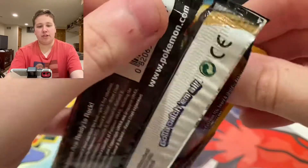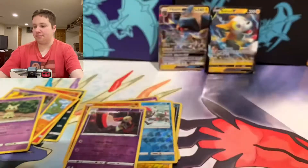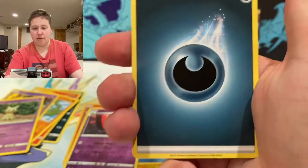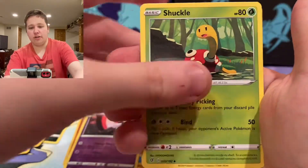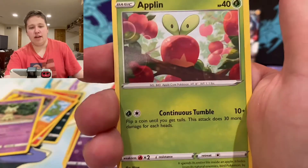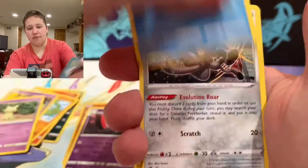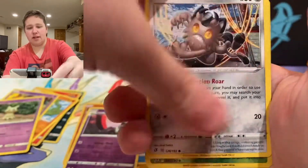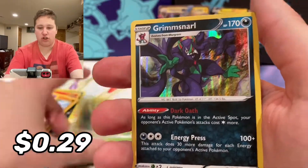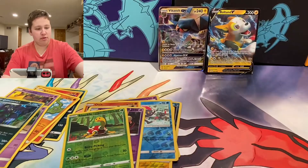Hopefully that's not where this Rebel Clash awesomeness ends. We have an Energy, Shuckle, Twin Energy — most slept on card — Applin, Hatenna, Galarian Meowth, Shuckle, and a Grimmsnarl holographic! Pretty cool emo dude right there.